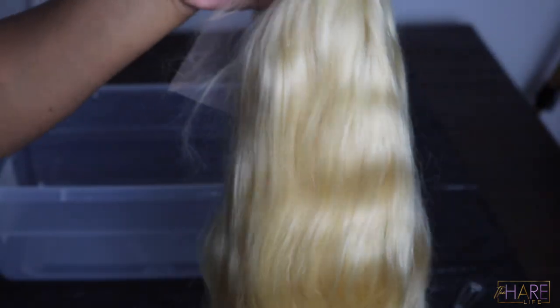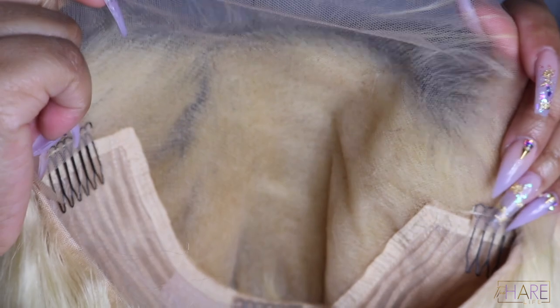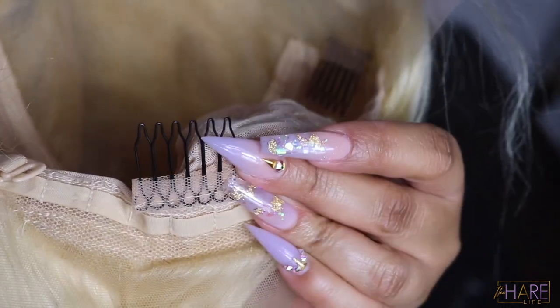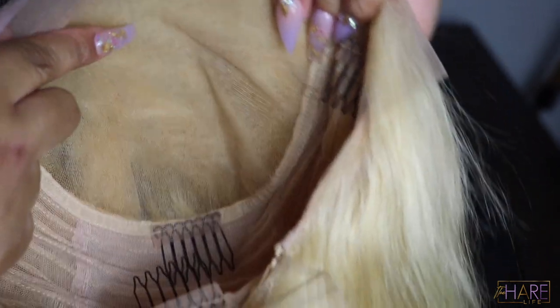This was a pre-made wig I was testing out for my hair company, The Hair Life Official. This is 613, 16 inches, and it was a 13 by 6. The ones you guys will be getting will be a full frontal with all that parting space. It will still be constructed very well with the combs, adjustable straps, and all that. The hair is super soft — Black Friday is coming up this week by the time you guys see this video.